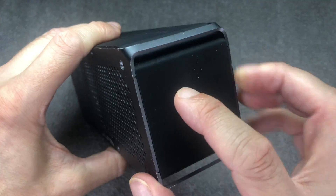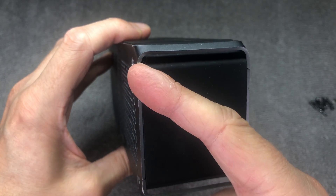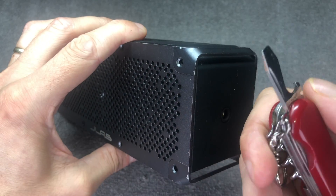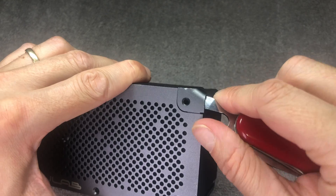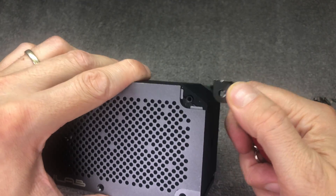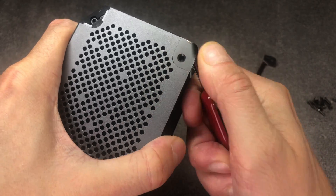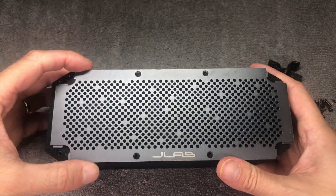Once you've removed all those screws, we can remove these brackets here. There are four brackets, one in each corner, and they're pretty difficult to get out at first. What we have to do is pry them — first towards the front just a little bit and then remove completely. The first time you do this it's pretty tight, but eventually you get a hang of it.